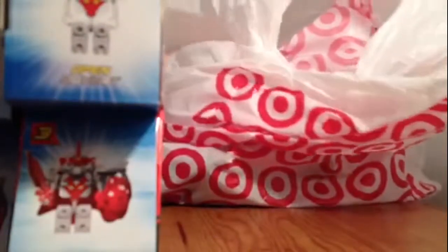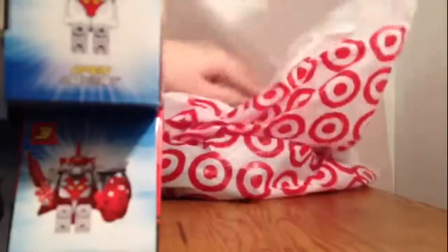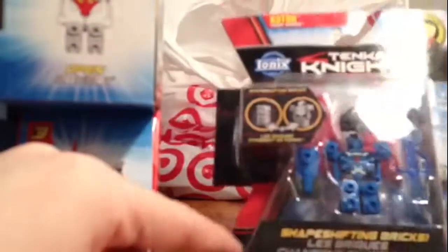You guys can see it, so I'll put that to the side. We got more. If you guys still like my Tenkai Knights, please just tell me — I love doing reviews. And then more here, this is Cuitor — I'll put him there.